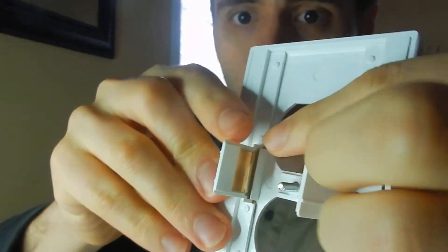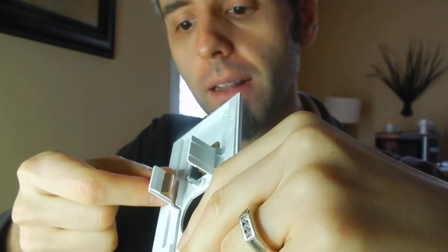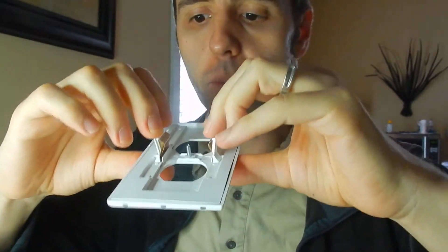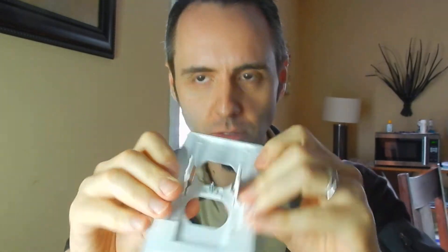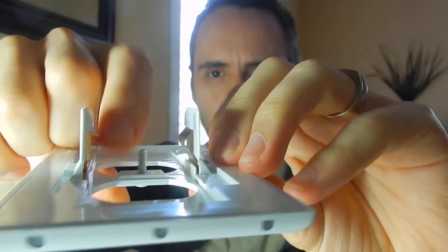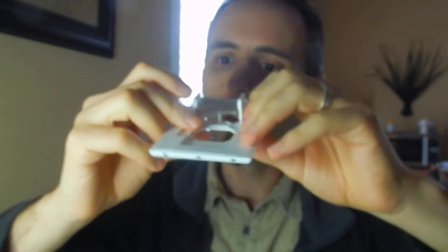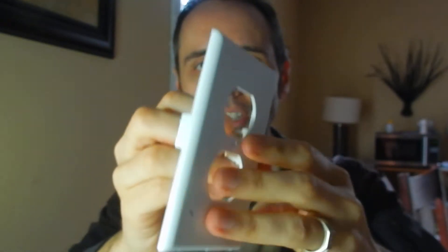I'll probably set some up in the kitchen and see how we're using it, see how the light affects everything. One thing I gotta say about this particular one is these contacts on the back — those things are huge. There's no way you could miss. On the other ones I remember it being a little smaller, and these seem a little more stiff, so hopefully they hold better. That's one factor I noticed — these have a lot more space to connect, and it seems like a nice build there.